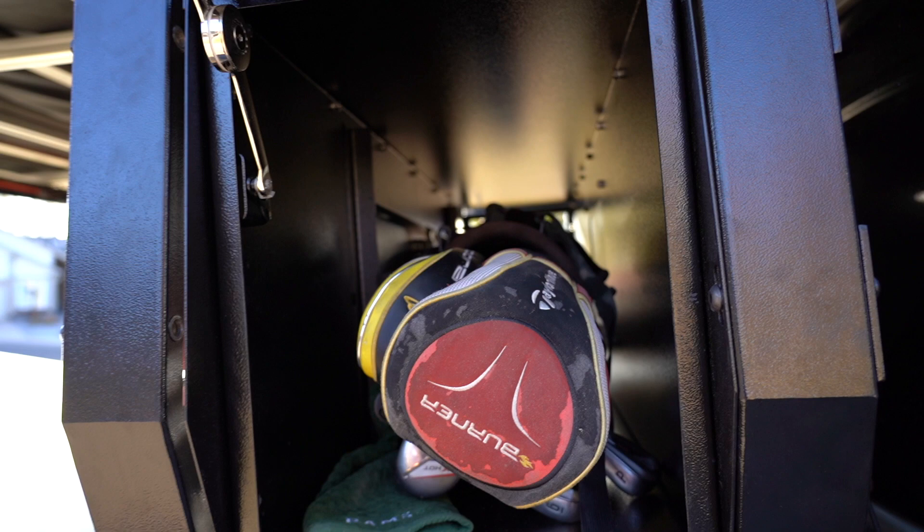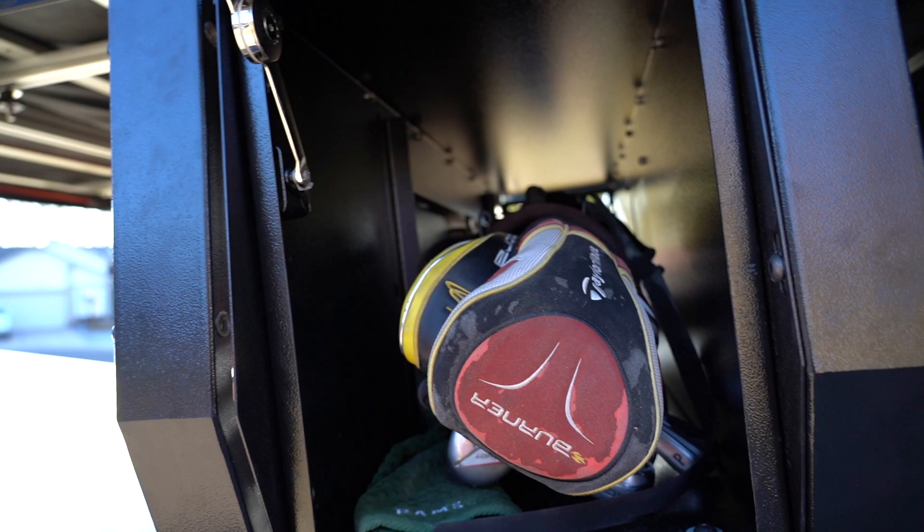Just to run through what it is: it's a pass-through storage compartment. It goes from driver to passenger side all the way through. I've got my golf clubs in there right now, as you can see — trying to get the last couple of good days of golf.